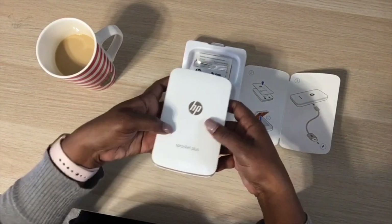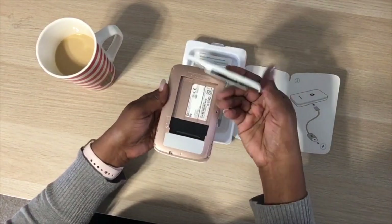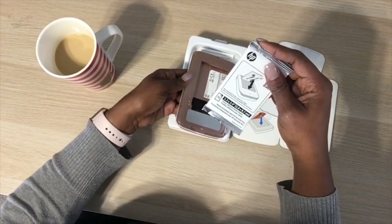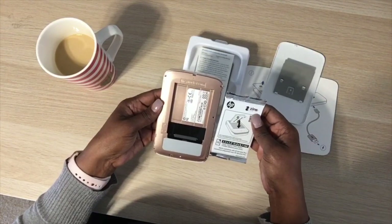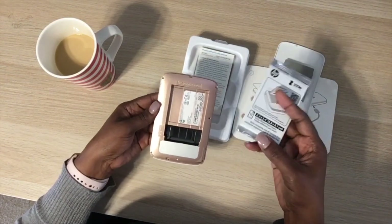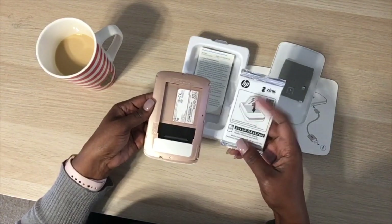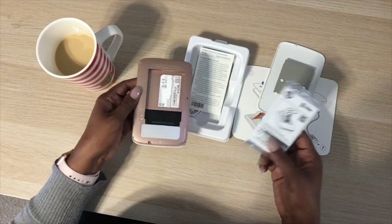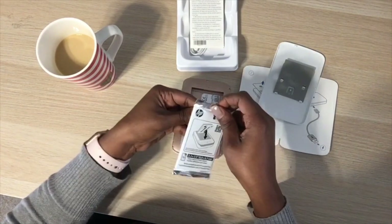It says to slide up, so I move my thumb like this to open the top. They give you one pack of 10 photo paper. These are ZINK — zero ink — papers. You can get a pack of 20, which is two 10-packs, off Amazon for about $9.99.